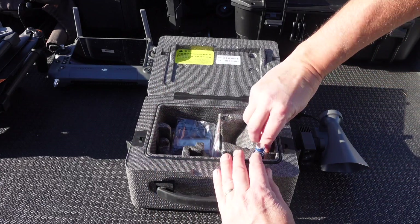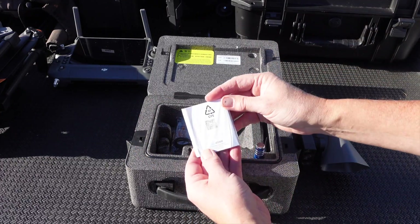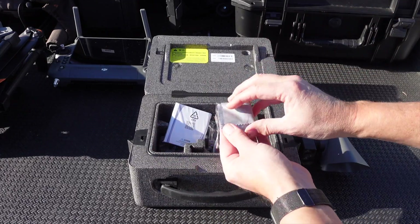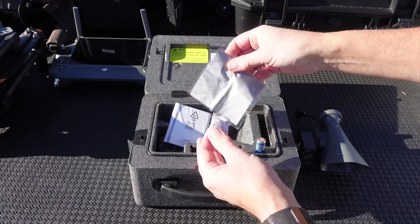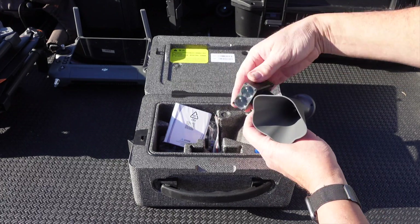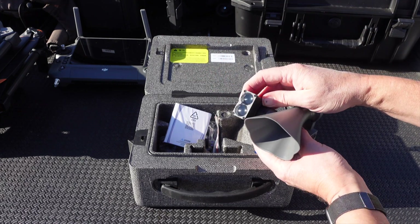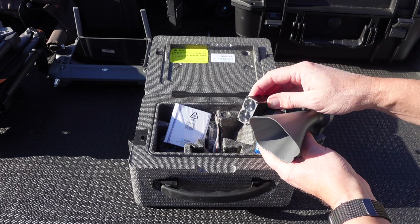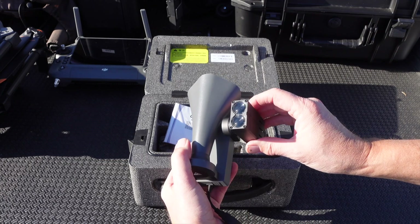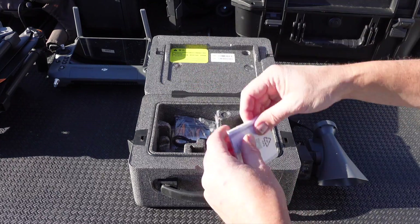We also have a micro USB cable included, our instruction books, and a cloth to wipe oils off the lenses. The one thing to keep in mind with a high-powered LED light like this: make sure the lenses are completely clean and free of oils, because this is going to get really hot. If you have a fingerprint on there you could burn that into the lens — so that's why we have the cloth. There are all of our included accessories.